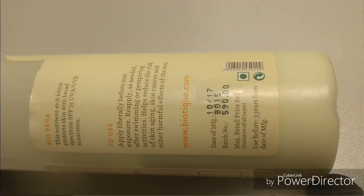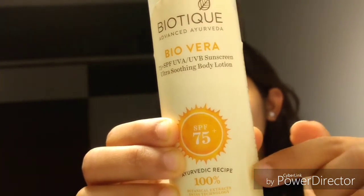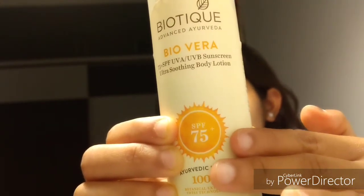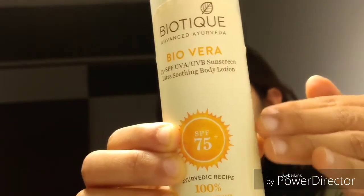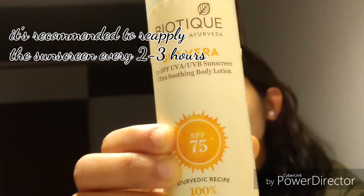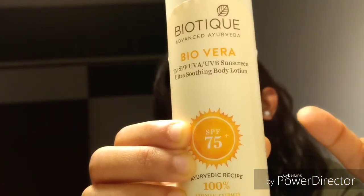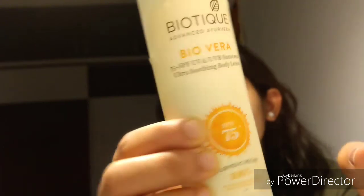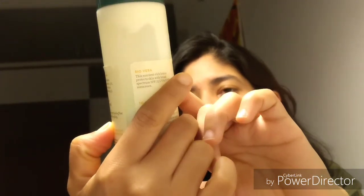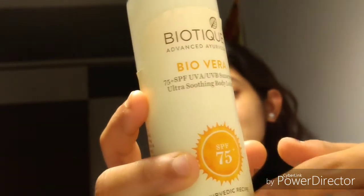It comes with an SPF of 75, which is quite high. SPF protects your skin from the sun's ultraviolet rays — the higher the SPF, the more capacity the sunscreen has to protect from UVA and UVB rays. You should still reapply it every two to three hours. Ideally the product should also contain PA+++ to protect from UVA rays, but PA+++ is not mentioned on this sunscreen bottle, which I consider a con.